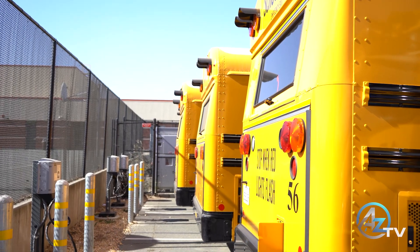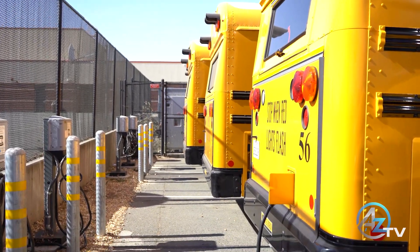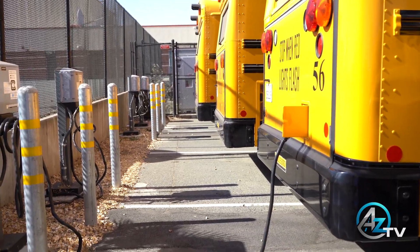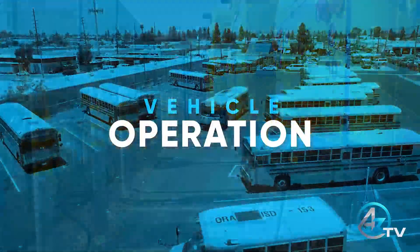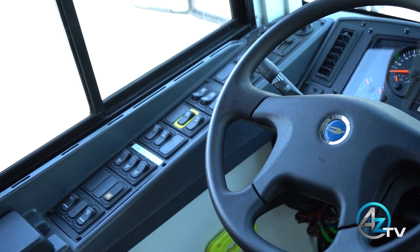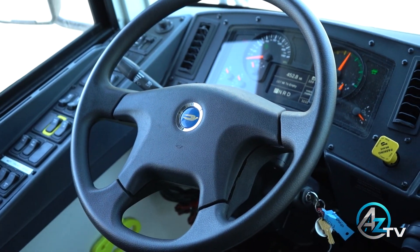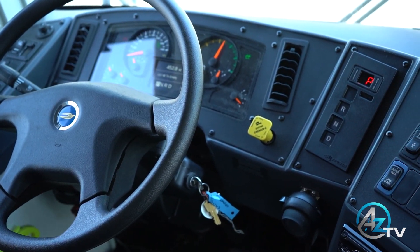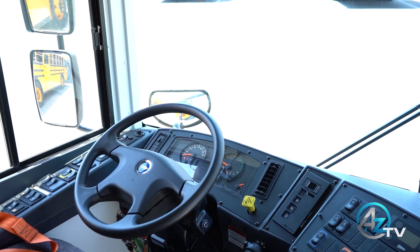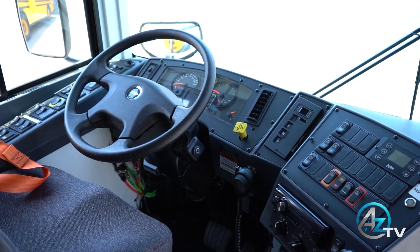This is very important while performing your pre-trip. When the bus is connected to the charger, the 12-volt is also being charged. The electric Bluebird was not re-engineered. The driver's cockpit remains the same with some minor changes, which helps the driver feel more at home when operating the Bluebird electric.